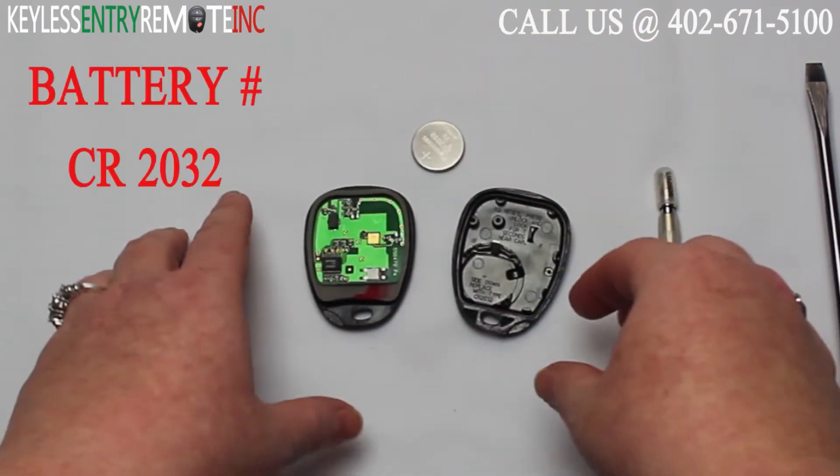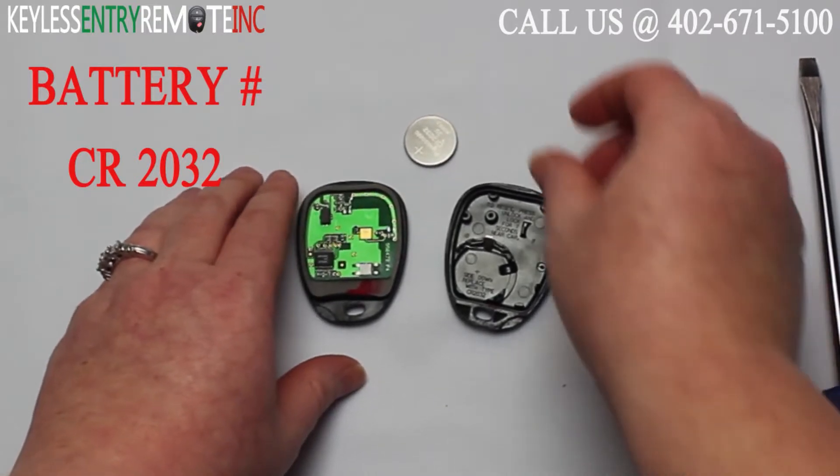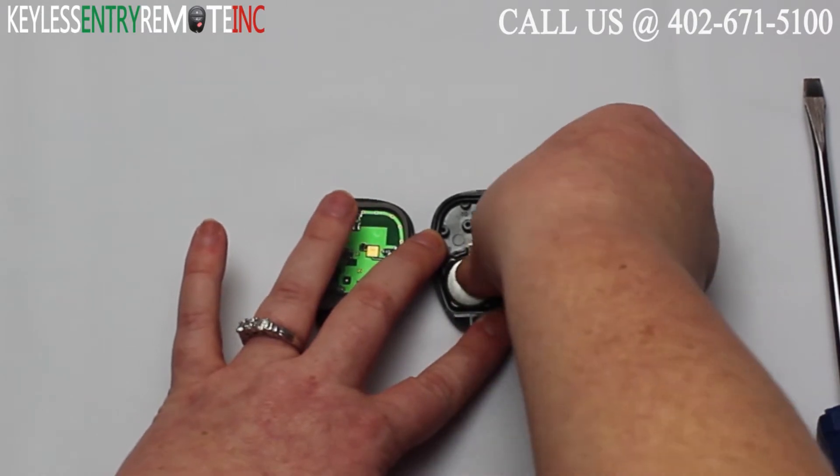The battery for this key fob is a CR2032. To replace the battery simply put a new battery back in — with this key fob it's plus side down.